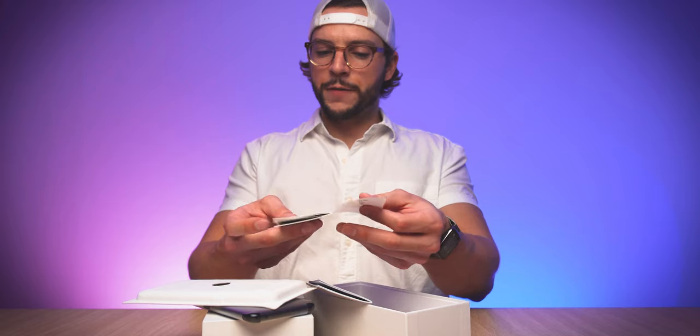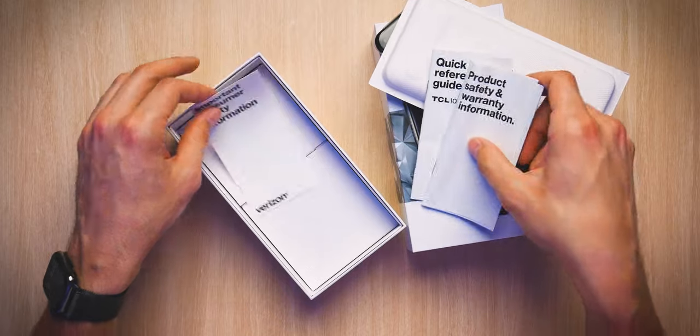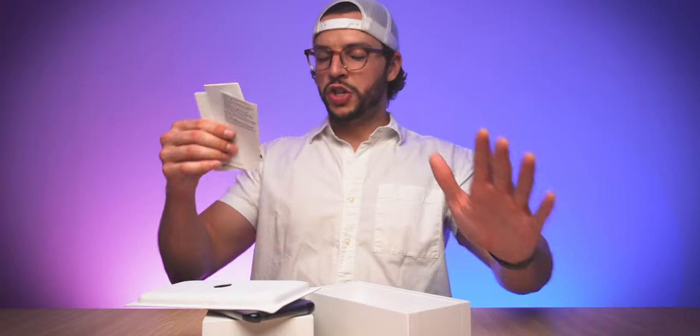So in this little packet here you do indeed have your quick reference guide along with your product safety and warranty information and your important consumer safety information. You could flip through this to become acquainted with your phone, your safety, your warranty, and all that good stuff.